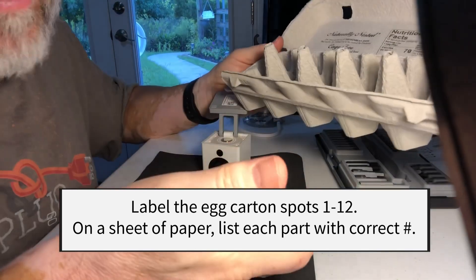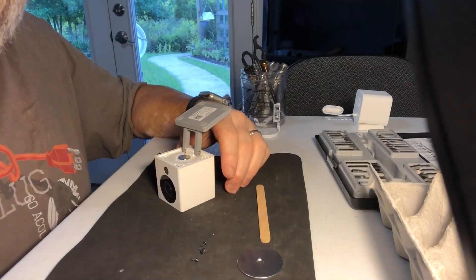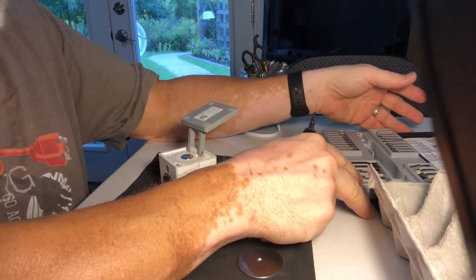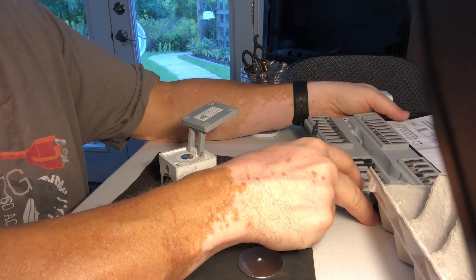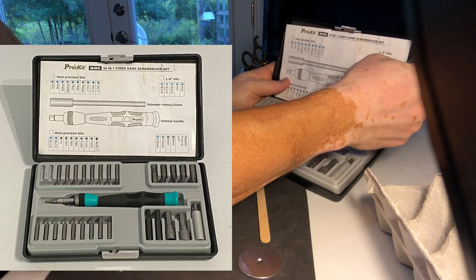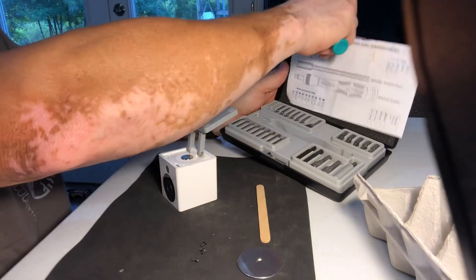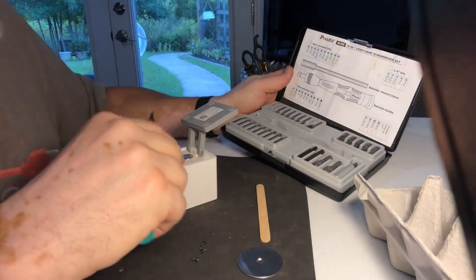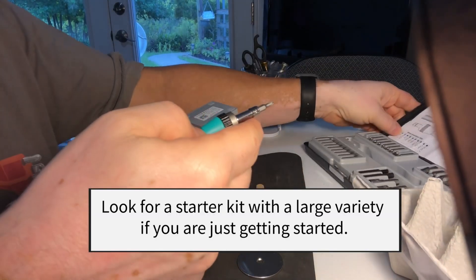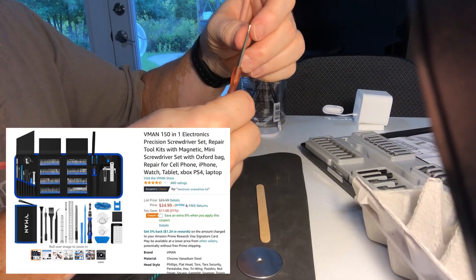I've taken apart quite a few things that don't go back together, but it's all part of the process of learning. I've also acquired some tools through buying iPhone and cell phone repair kits and battery replacements. I did buy this Pro video game screwdriver set — it has a long list of different game systems, it's got Torx screws, Phillips heads, security screws, and it's also a ratcheting handle. But even with this, it's necessary to get other screwdrivers, like this very small Phillips head.